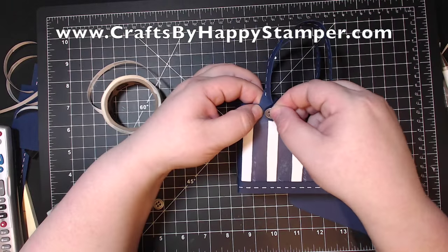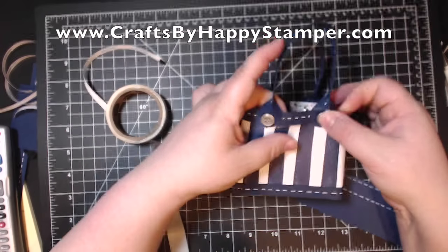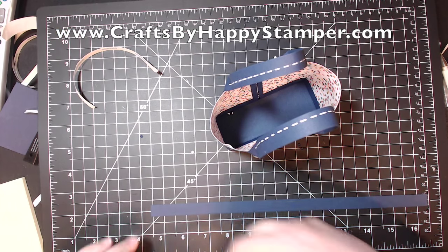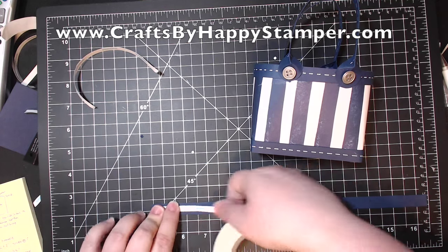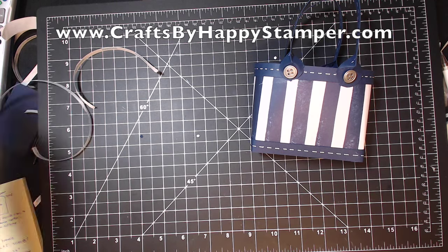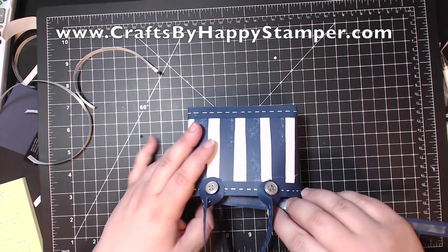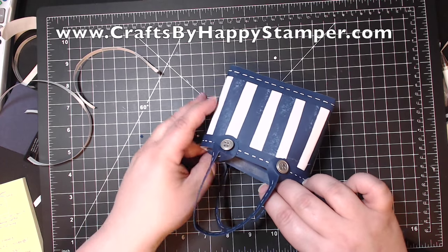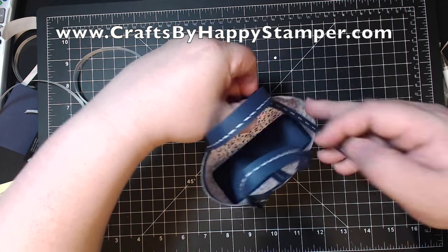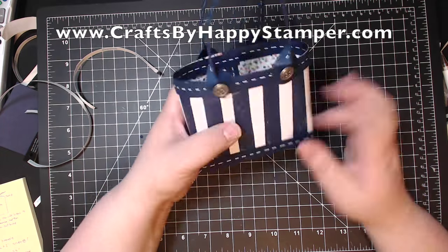I took four matching buttons and put two glue dots on the bottom of each, attaching them to mount the handles on both sides. I think it looks pretty darn good with these buttons, and I know my friend Brenda loves these fancier handles with the circles rounded. Now we have one last piece — a ½ inch by 12 inch Knight of Navy cardstock with cross-stitching. We're putting it on the inside to cover up the brads on the back of the handles so it looks more polished. You have to maneuver the bag quite a bit so the excess piece doesn't adhere to the handles inadvertently.